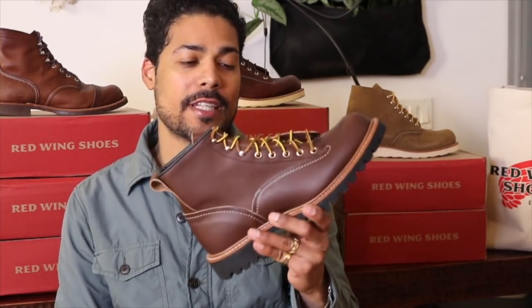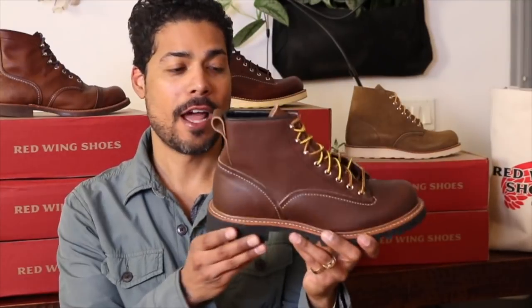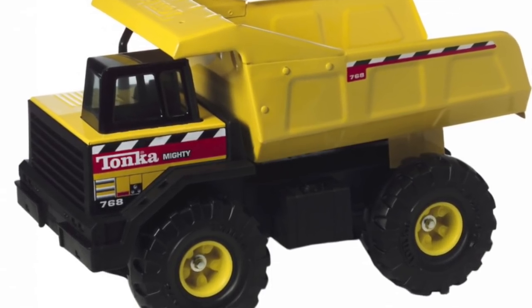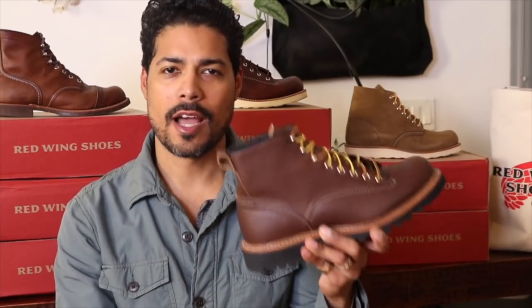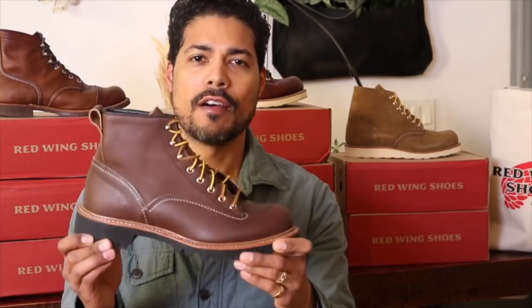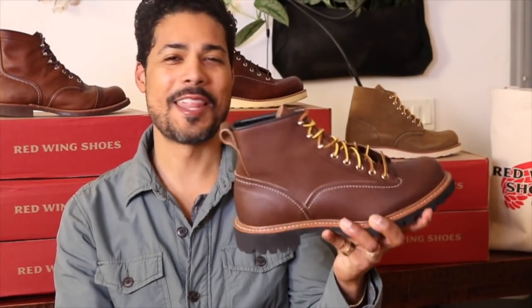And I was like, yes, I want them. The Red Wing Lineman 2936. Look at these. When I first saw this boot, it reminded me of a Tonka truck. I don't know how many of you remember Tonka trucks, but that's what I thought when I saw this boot. I was like, this boot is tough. This thing looks tough.